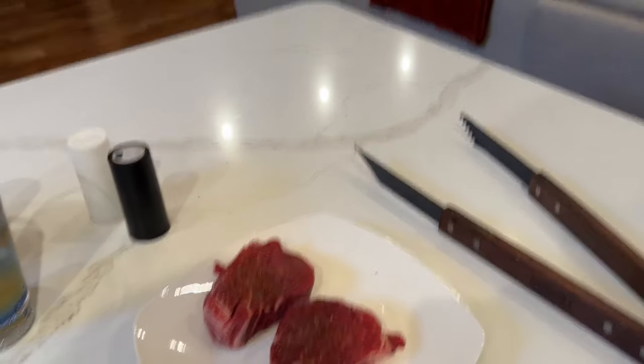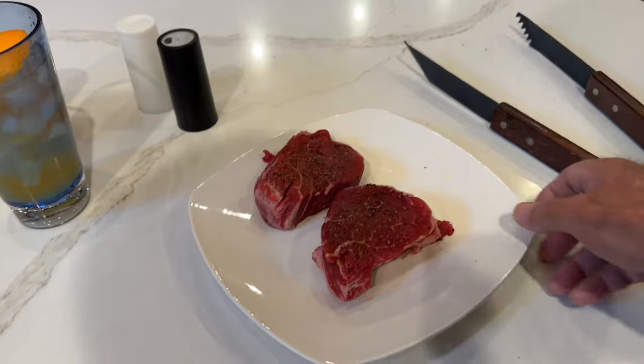All right, everyone, it's time. Sarasota Tim beginning the grilling video.